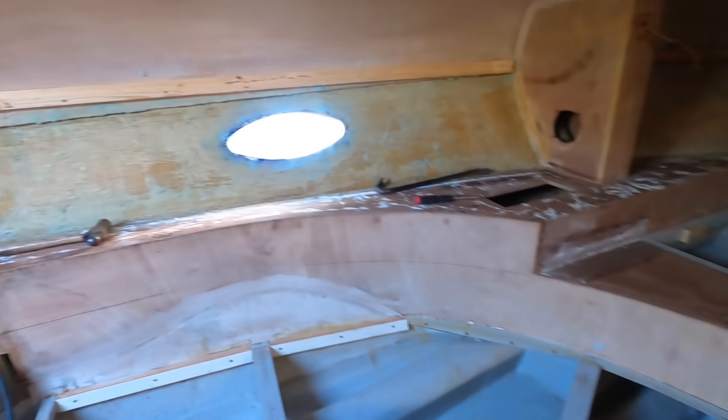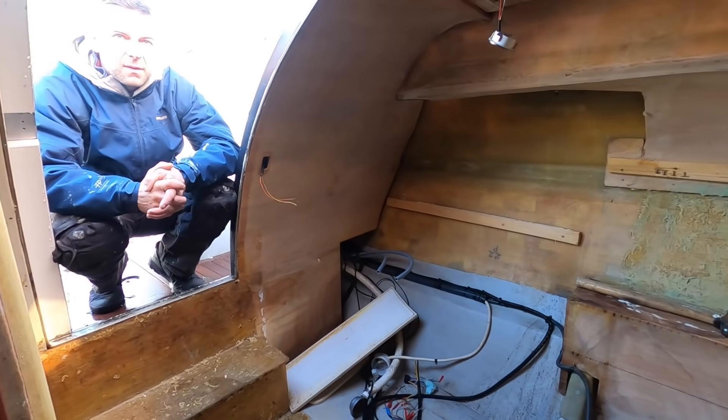Looking in here — still original, the cherry high-gloss woodwork. So the whole interior would have all been that around the cupboards and everything. Fantastic — this is going to be a really interesting project.